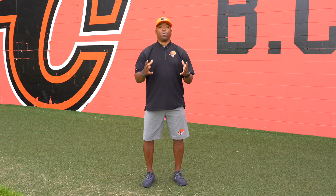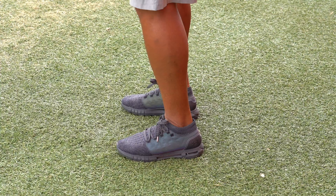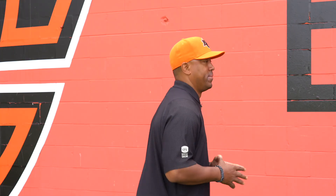Next up is the heel raise. This is to warm up the calves and warm up the feet. Two more sets of heel raises and then on to the hip complex.